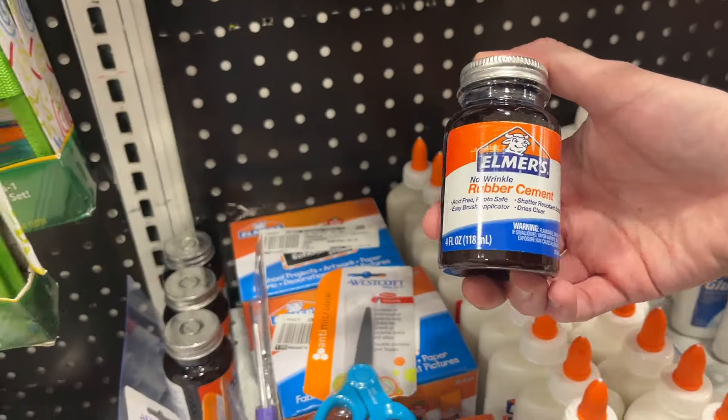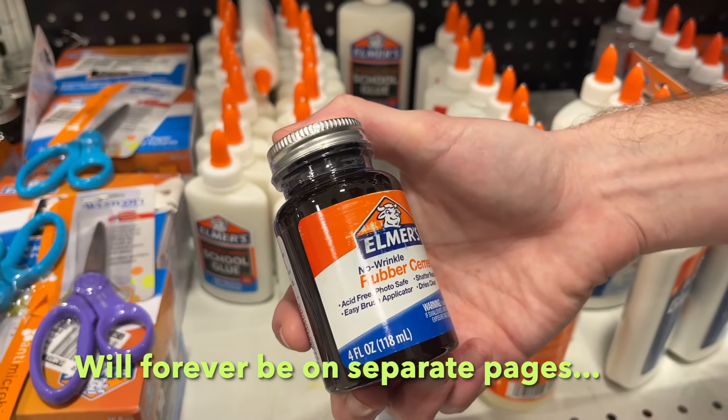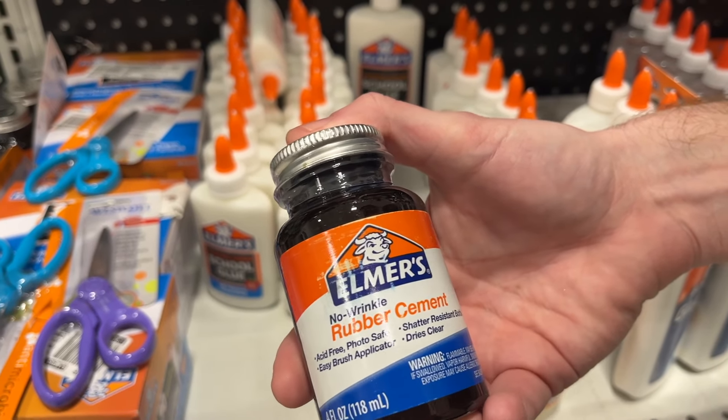What's that? That's it — rubber cement. Acid-free, photo-safe, easy brush applicator. All right, gimme that.